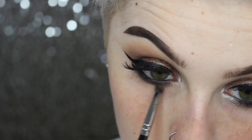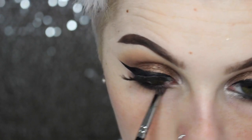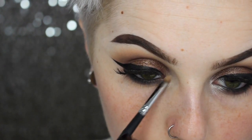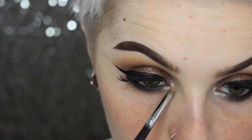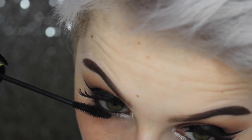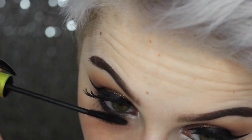Then going in with the transition shade we used previously, I'm using a little baby fluffy brush — I love this for blending out really dark dramatic colors because it gives a nice seamless edge. My goal is not to fade the shadow, just the edges. Then going in with the highlighting color again on our tear duct, I'm bringing that down a little bit more and blending it into the black. Then giving a generous coat of mascara to my lower lashes.